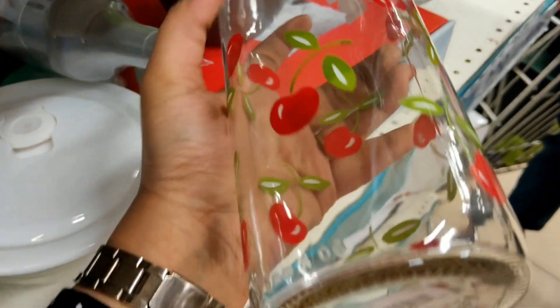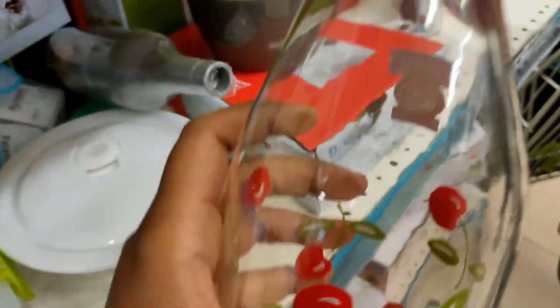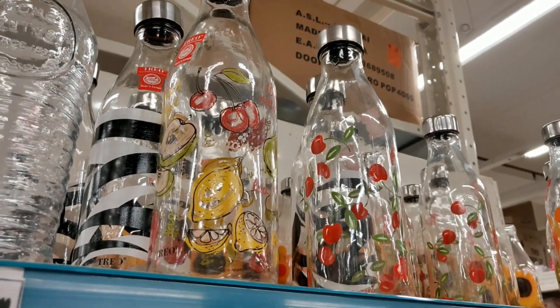Next is a decorative bottle with many designs available, priced at Rs. 125. You can find several different designs here.